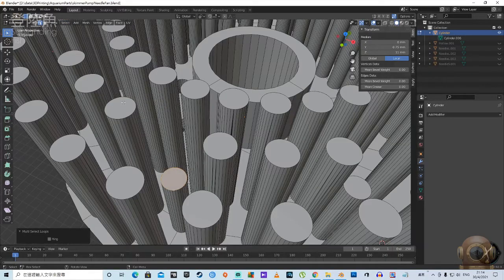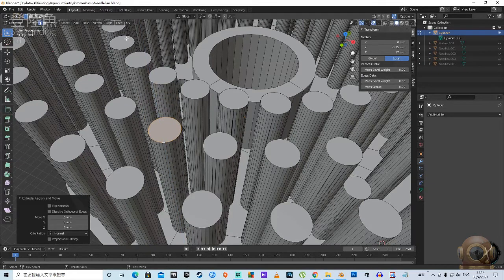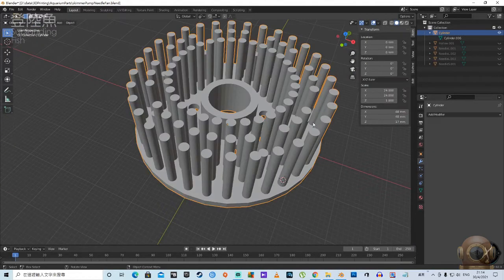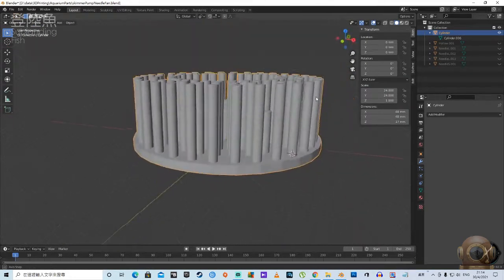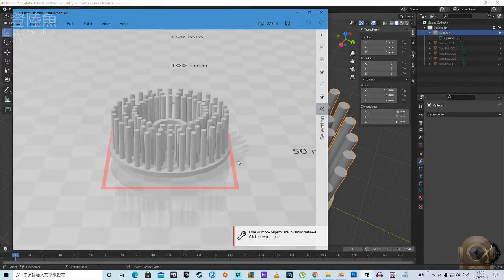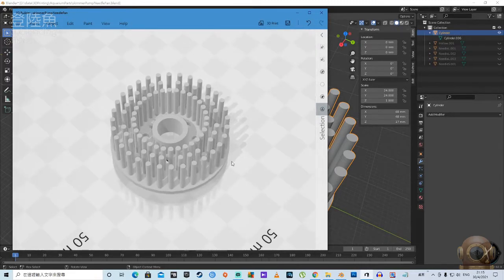Nowadays, we can draw a 3D diagram of the needle brush ourselves and use a 3D printer to make a needle brush. In this way, even without a needle brush on hand, you can modify an ordinary pump's fan blade axis and transform it into a needle brush pump for protein skimmer usage.